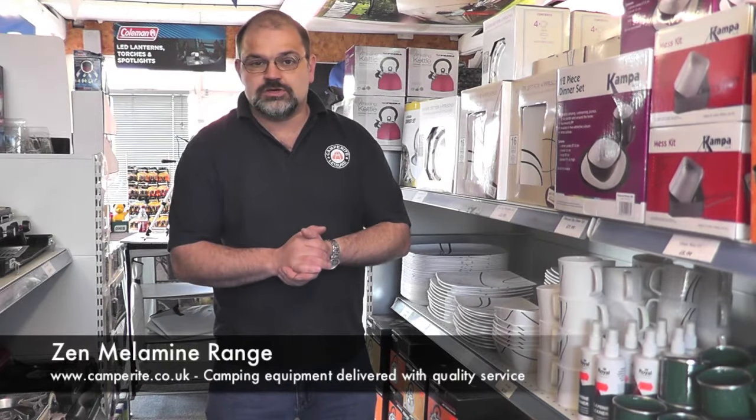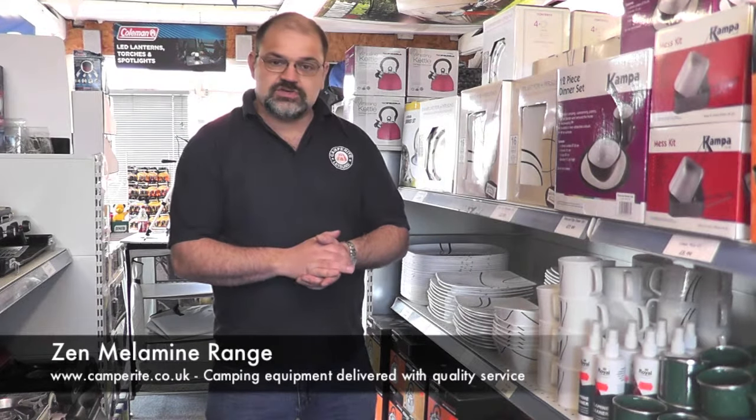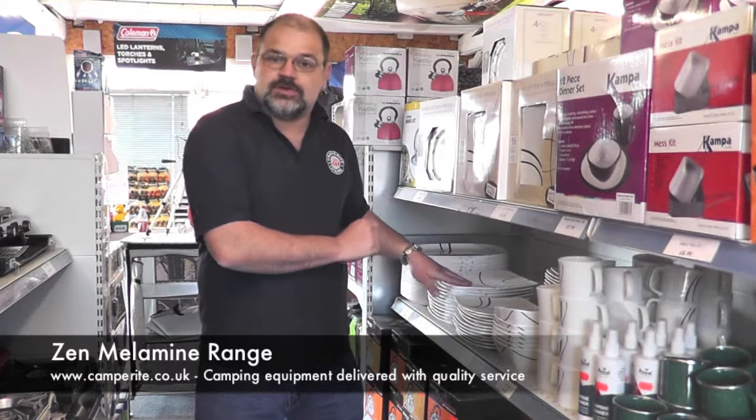Hiya, it's David here and welcome to Camperite and our little space on YouTube. Today I'm going to talk about some of the melamine we've got in the shop.